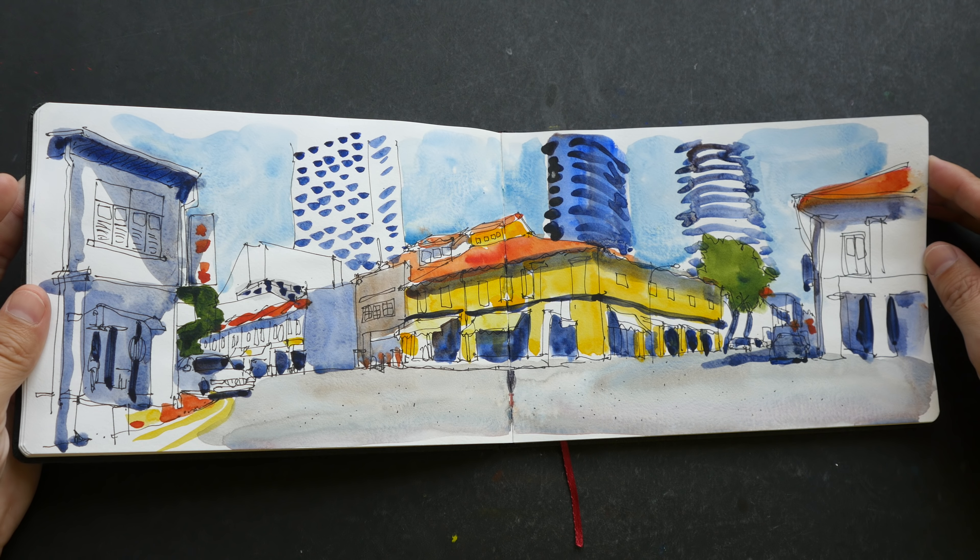Here I compared the new sap green versus the old sap green — this is the new one, this is the old one. There are some subtle differences but overall they are pretty similar.